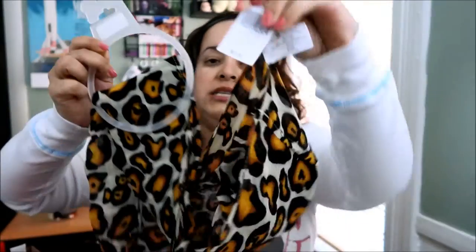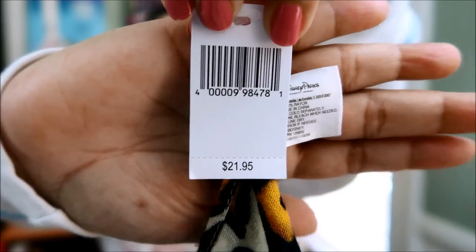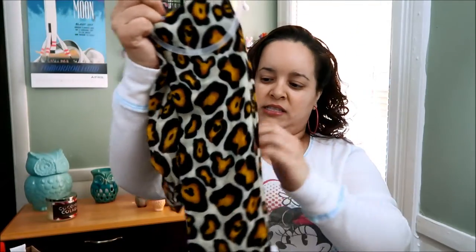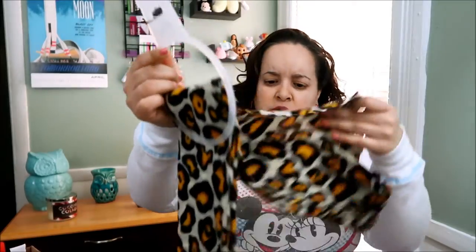This is a nice pattern for a scarf. I love this, it's beautiful. And it's $21.95. I'm guessing this is from Animal Kingdom because I see a lot of these. And it says this is a loop scarf — I wonder what that means.